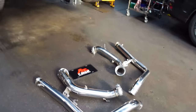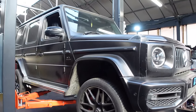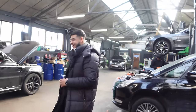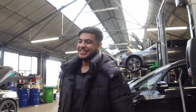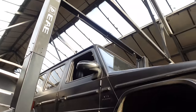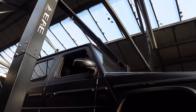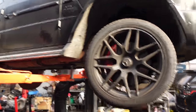Very excited to get started on this — can't wait to strip the car down and see what it takes. Never seen below a G-Wagon before. Look at that clearance — roof, bar, ramp. I think that's the highest the car goes. Bloody hell, the car's wobbling.